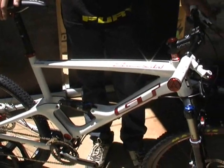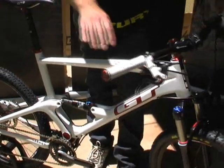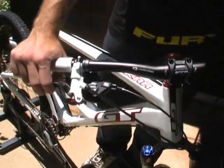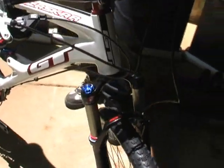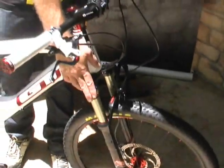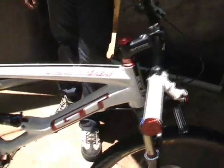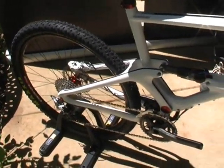Component spec-wise, you have an SLX/XT component package. It's a 2x10. We have the really nice new Formula RX brakes with external reach adjustment — great brakes, super lightweight, tons of modulation, and amazing stopping power. We have the new Reba RL with lockout and dual air. DT Swiss rims and spokes, and a SRAM 2x10 crank set. Crank Brothers bar and seat post, and a Syncros stem round out the package.